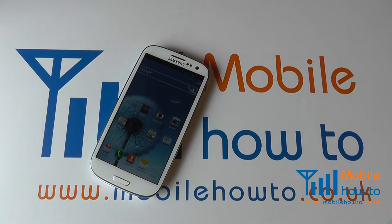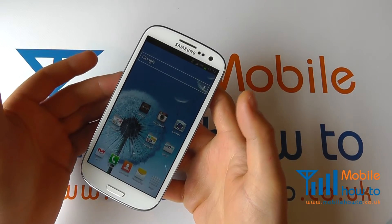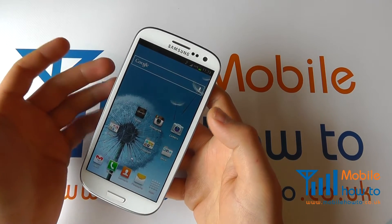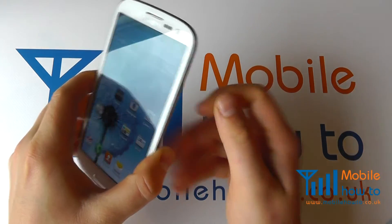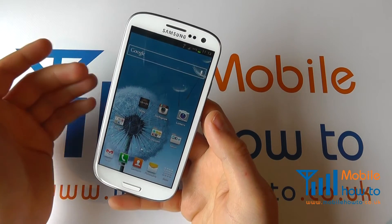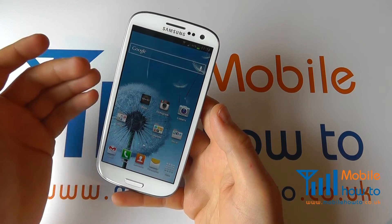In this video we show you how to switch on NFC on the Samsung Galaxy S3. NFC, or Near Field Communication, is a new technology that allows you to communicate with equipment such as NFC tags or posters and tell your device to do something. But to use this service you need to ensure that NFC is switched on on your device.